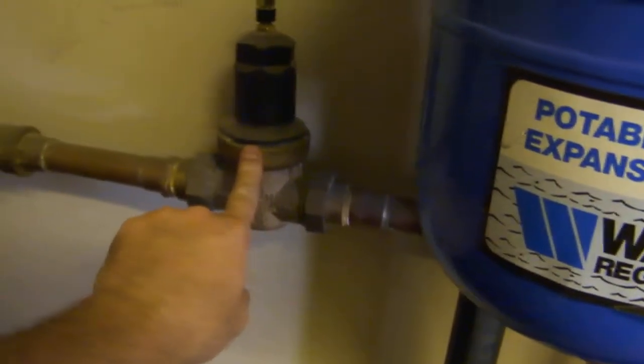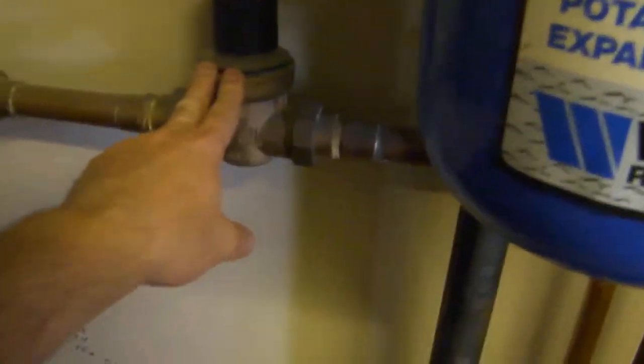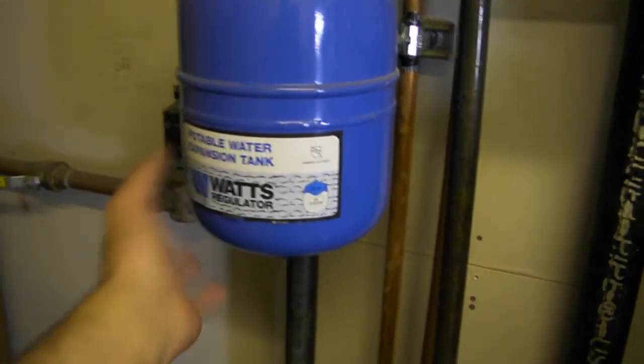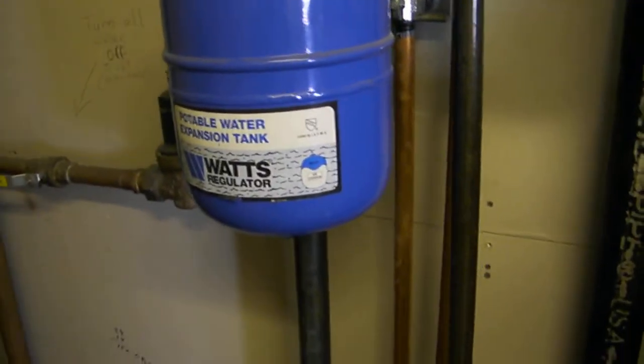Over here I've written a note on the wall — this valve turns all the water off to unit 108. I crank it every time I'm here just to exercise it so hard water deposits don't build up. This pressure regulator takes city water at over 100 PSI and knocks it down to about 50 or 60 PSI. And this thermal expansion tank absorbs the pressure the hot water heater creates — like a shock absorber for water. When water gets hot it wants to go somewhere, so it pressurizes into that tank.